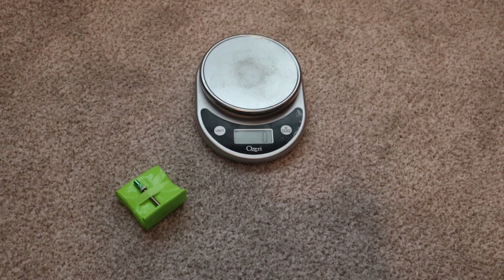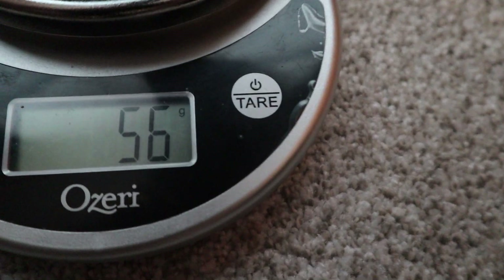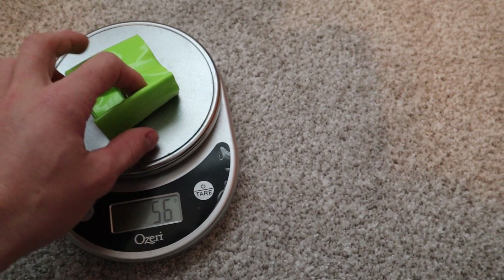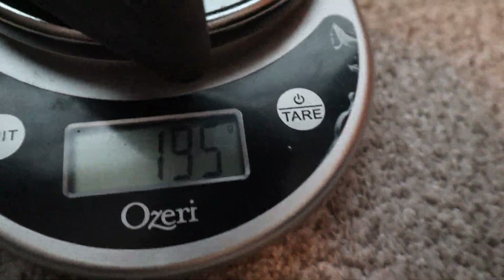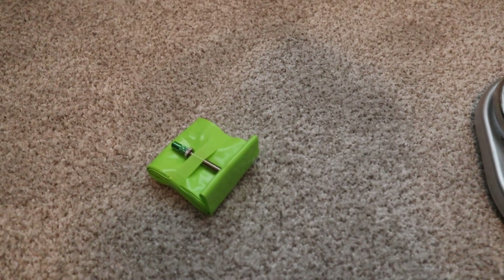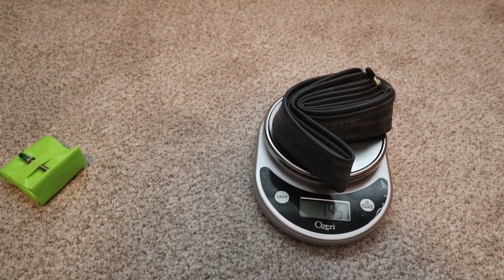We're going to throw them on the bike now. I almost forgot, but what would this video be if we didn't actually weigh the tube? I got a scale right here — 56 grams. So it's not 65; I'm assuming that 65 grams included the packaging. These are actually 56 grams, so they're lighter than claimed. Now with a regular inner tube on the scale, you can see it's 195 grams — about four times the weight — which is quite a difference when talking about rotational weight on a bike at speed.